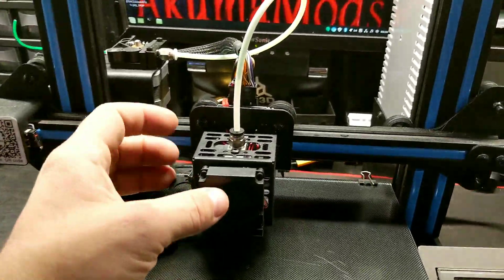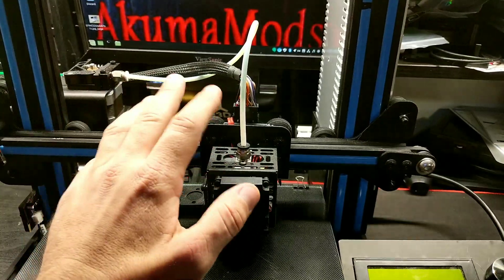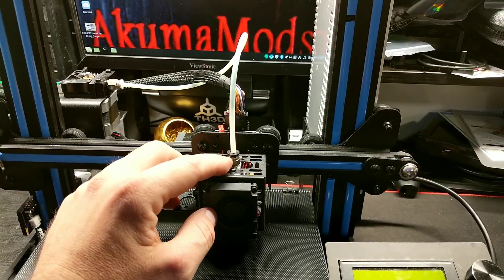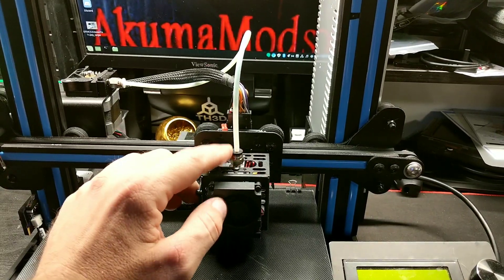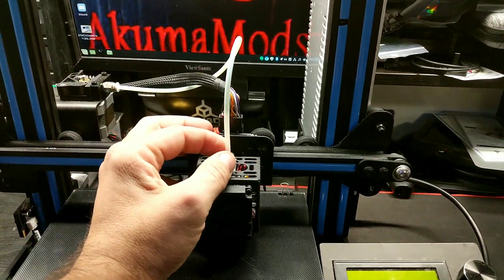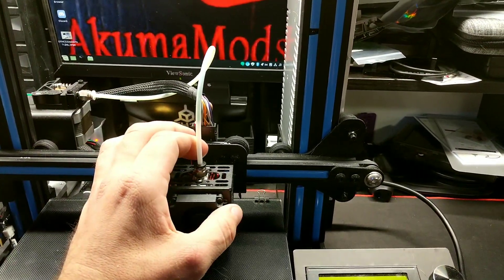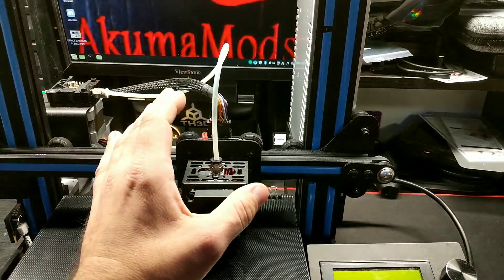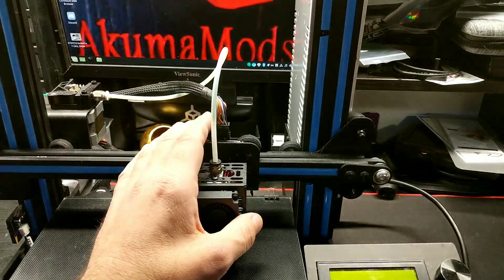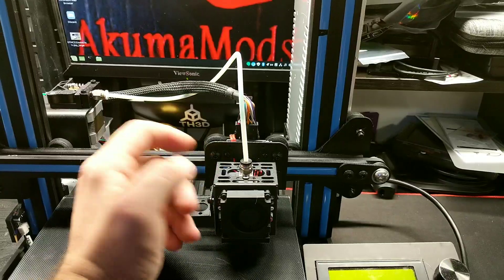Next up is the hot end. Creality has stepped things up a little bit, but GTech is still way ahead of them. First off, the couplers here are metal teeth couplers. You won't get too much play in the Bowden tube with these — they grip very, very nicely. It's almost impossible for them to fail within the first year. No matter how fast or hard you run this thing, these couplers should last you a good while. They have for me at least.